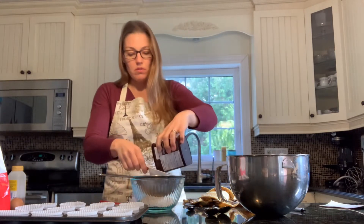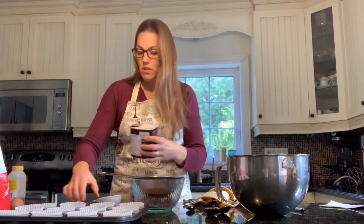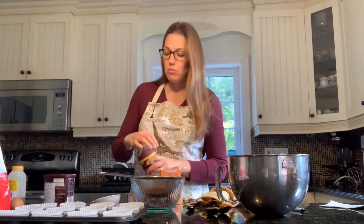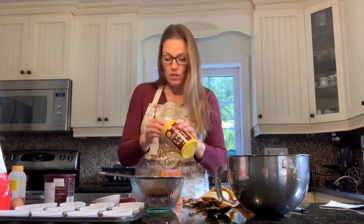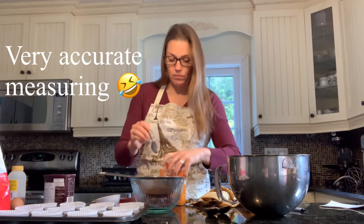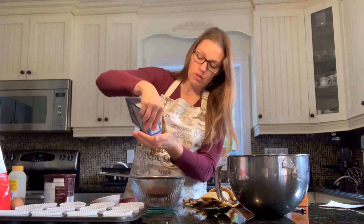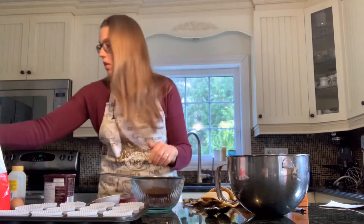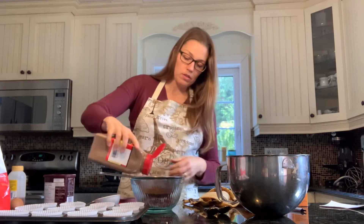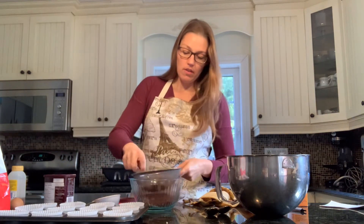Then you need half a cup of cocoa, which I'll sift in with the sifter. I'll measure that out to half a cup. For the other things I need to sift: one teaspoon of baking soda and one teaspoon of baking powder. Then also half a teaspoon of salt. You can also add cinnamon if you like the extra flavor — I'll just add about a teaspoon of cinnamon. Once you have all that, whisk it all together nicely.